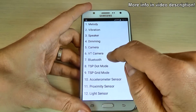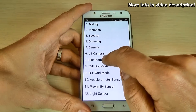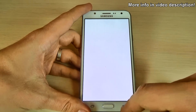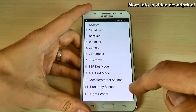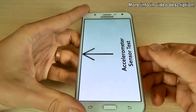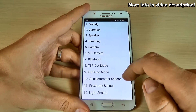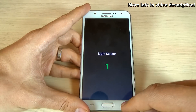Click on Bluetooth and as you can see the Bluetooth is now active — click again to turn it off. We have some tests for that mode. Here is the accelerometer sensor — you can test if it works. And the proximity sensor works okay. This is the light sensor but I'm not sure exactly how it works.